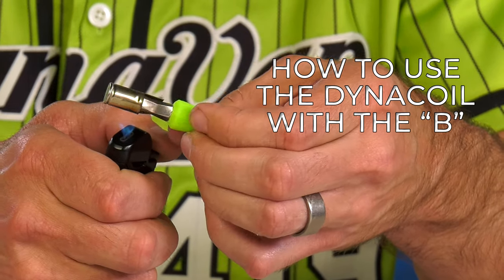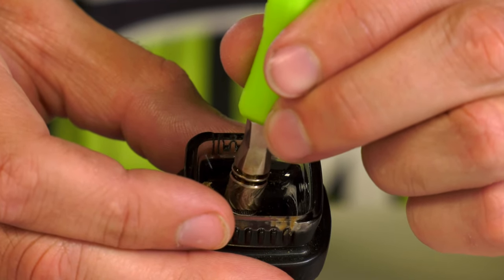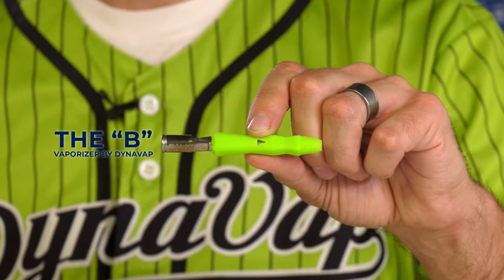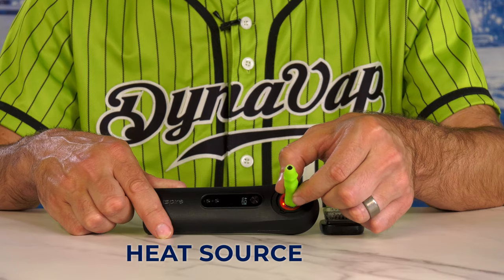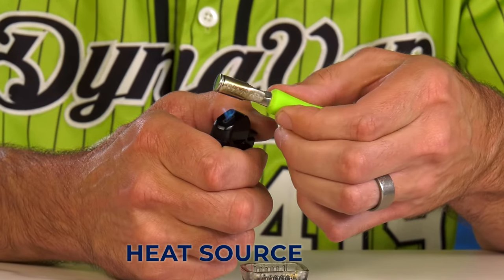In this video, I'm going to demonstrate using the DynaCoil with the B — a fantastic combination that allows for a tremendous amount of control and ease of use. Effectively, kind of like a dab kit: all you need is the B, the DynaCoil, some of your favorite concentrate, and something to make it hot, which can be an induction heater, a lighter, or whatever your choice of heat source might happen to be.